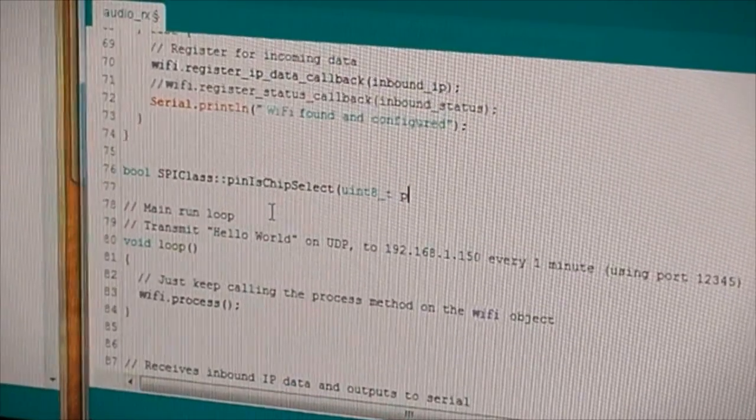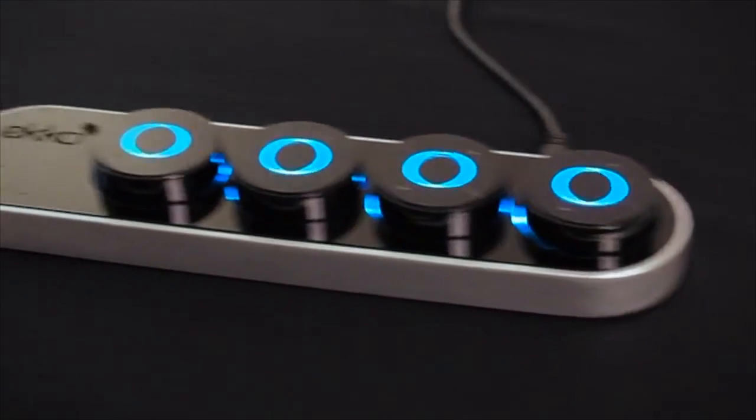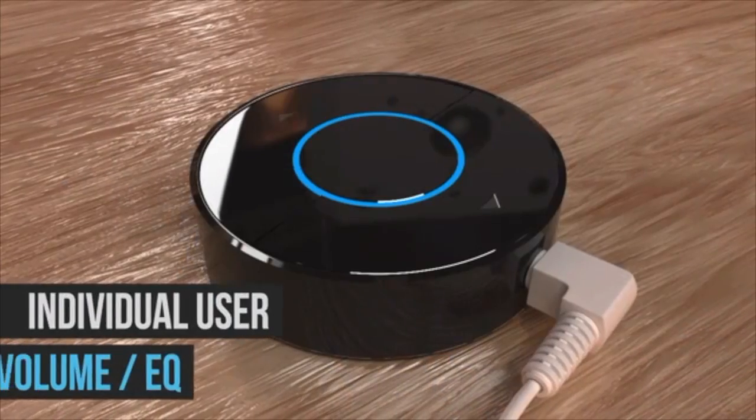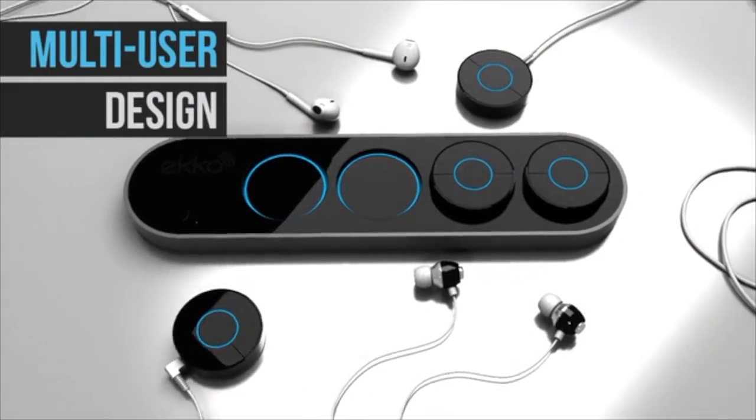We've teamed up with world-class designers and engineers and lined up suppliers and manufacturing partners capable of producing Echo to our high standards. Echo is designed to complement your existing entertainment accessories, offering each user individual control over their listening experience — thoughtfully designed to look great in any setting. Now we're turning to Kickstarter to make Echo a reality for everyone. By joining us and backing this project, you'll be the first in the world to enjoy Echo. We thank you for your support and are excited to bring you an amazing product.